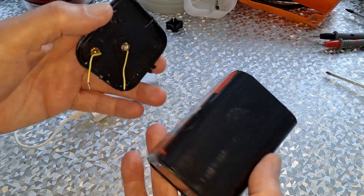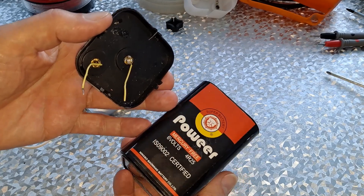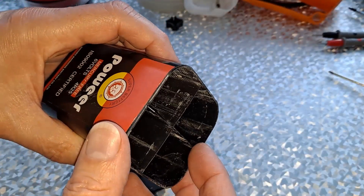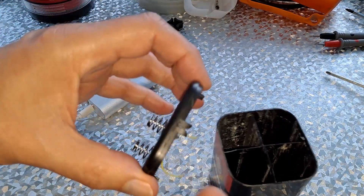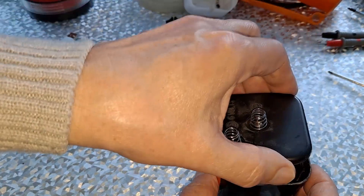A disassembly of an old six-volt — I'm sure they call them square batteries, they're not square but... That spot of glue, that's why that one came off. That one's got glue on it. So yeah, a spot of glue on each corner and then push the top on.